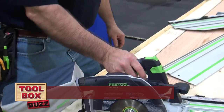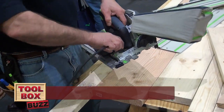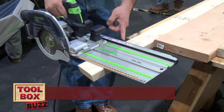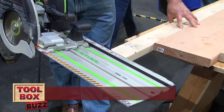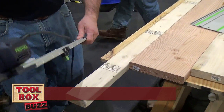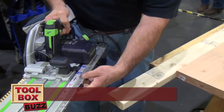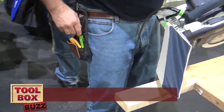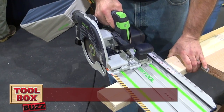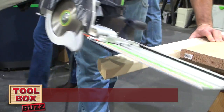This is my stationary point, that's my movable point. If I need to make an angle — let's just do a 30 degree. Here's my mark right here. Instead of using a speed square and a regular circular saw, I can bring it right on my mark, just like that.